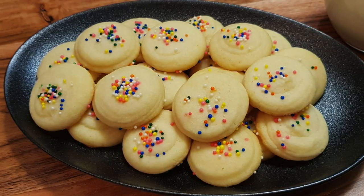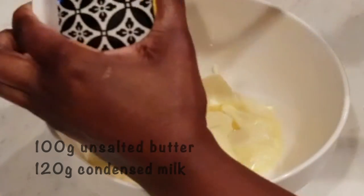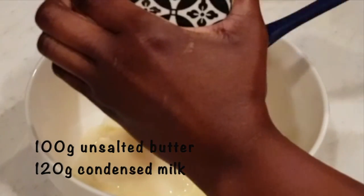You only need three ingredients. We'll start off by mixing our butter together with the condensed milk until well combined.